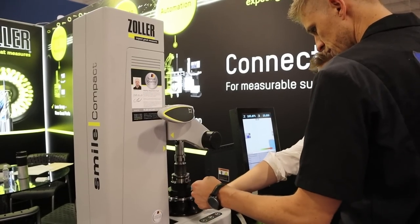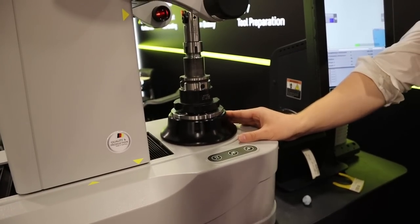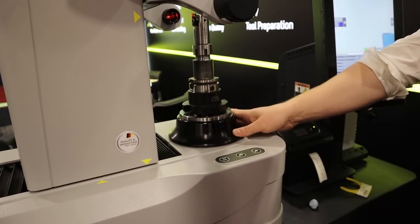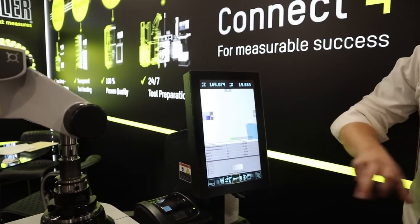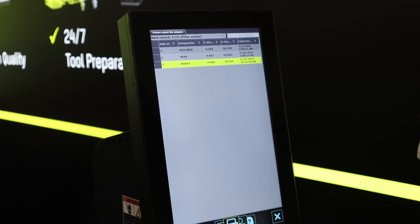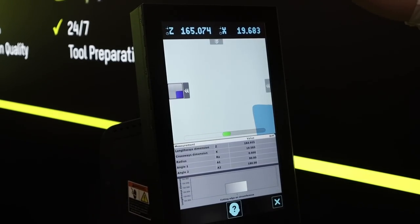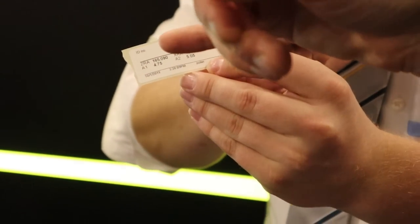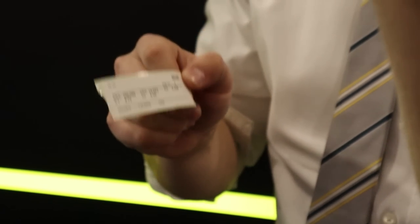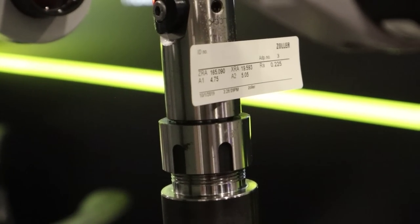From there I'm going to rotate it manually. You'll see there's a small bar down here — that's your max. So I'm trying to look for that maximum value, get that as small as possible. Once I have that, I'm going to press measure. This is just asking me to make sure I'm using the correct adapter — HSK 63. Once I accept those results, I can print off a label with my X and Z values, corner radius, angles. I stick it right to my tool, type in those values, and you're good to go.